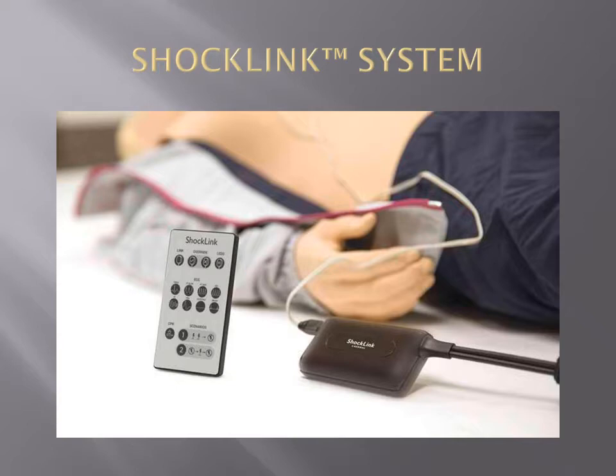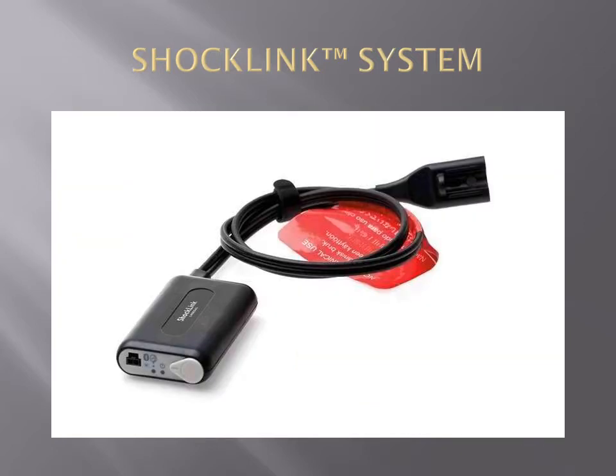This package includes the ShockLink device, user guide, defibrillator training pads for ShockLink, ShockLink remote control, and ShockLink pouch.